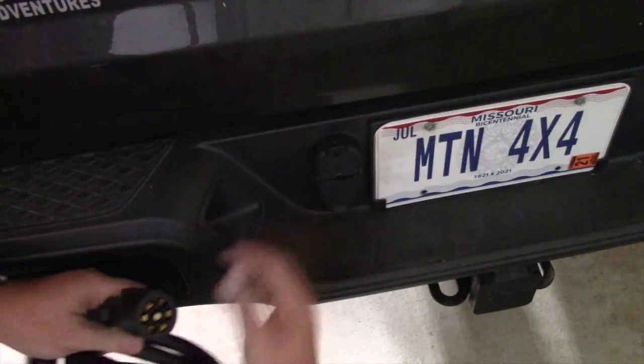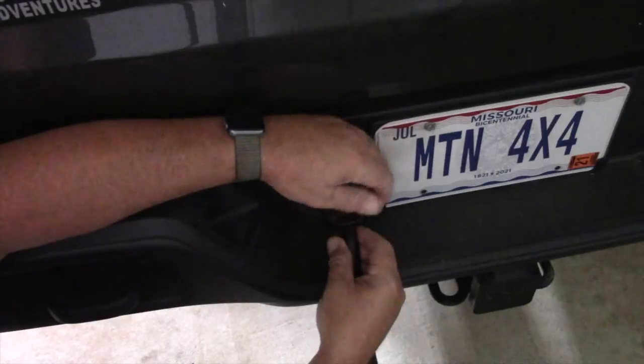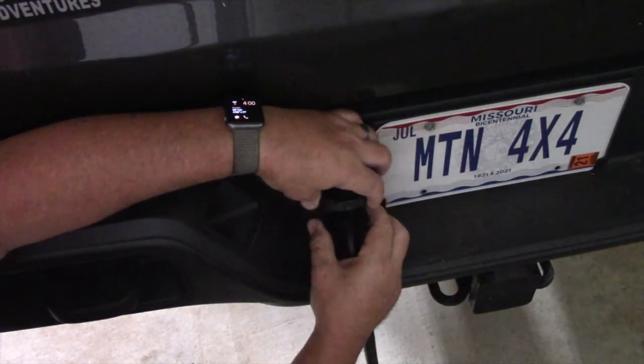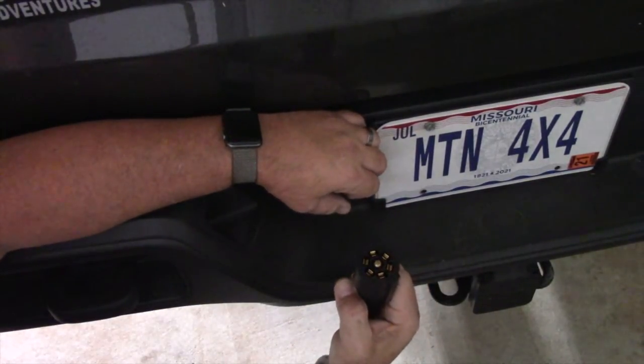It's a little bit dark back here, but let's at least see if it actually plugs in. It looks like it should be identical — and it is. It plugs in and locks down good so it won't pull out. It's got nice grips here so you can get a hold of it ergonomically and pull it out.